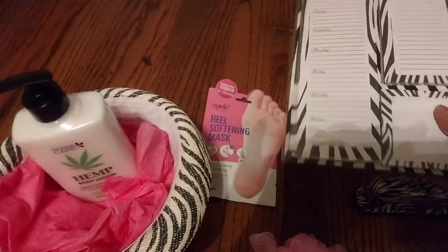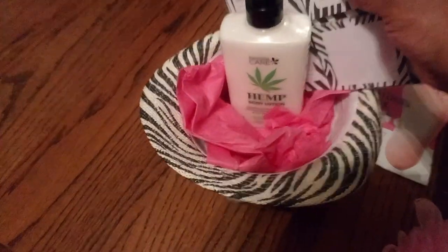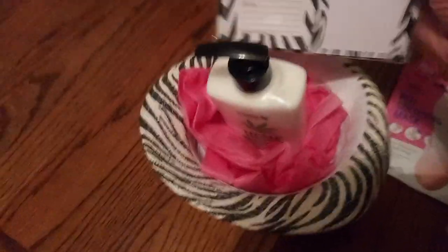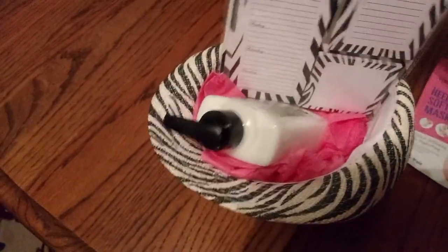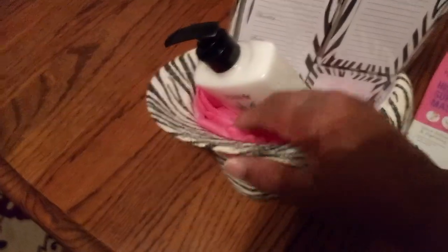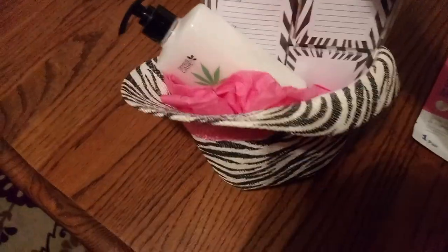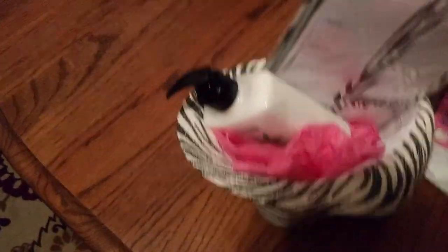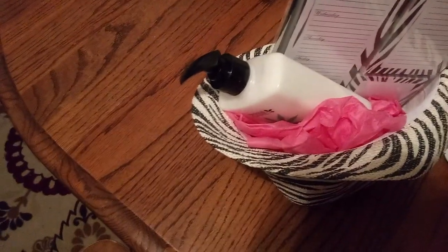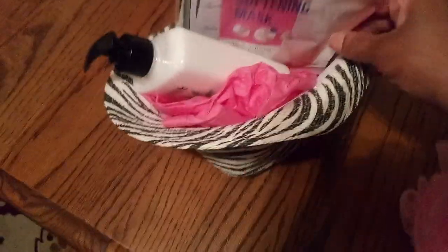I'm thinking we'll put in the hemp lotion first. So we'll make sure that's looking good. And then we have our little pad over here — see the weekly schedule? Oh my goodness, guys, while I'm putting this together, it smells amazing. Is that wonderful? And we're going to have it sitting up like that — I like to tilt things to the side. It's looking wonderful. And then we have our mask for the feet.